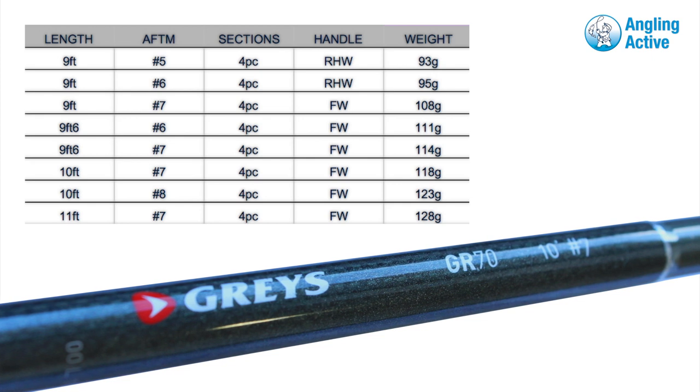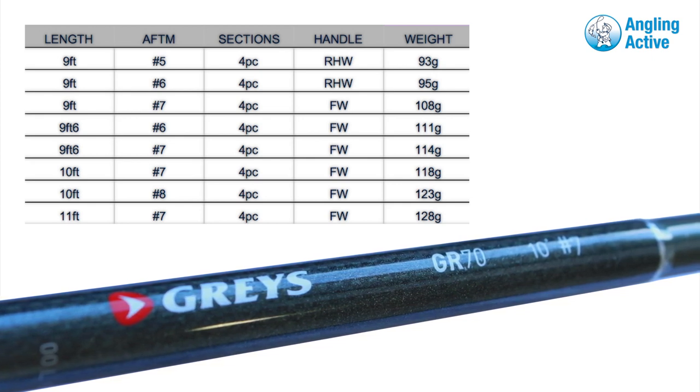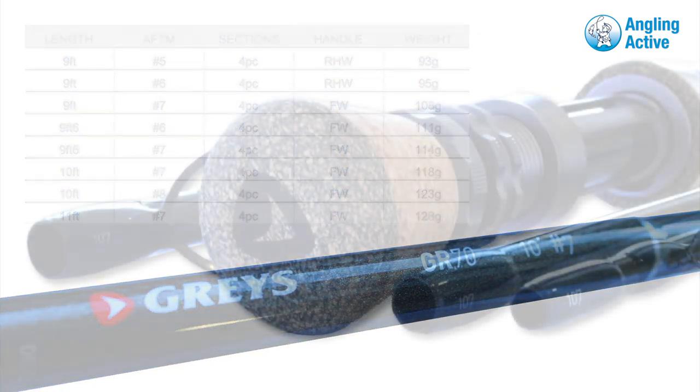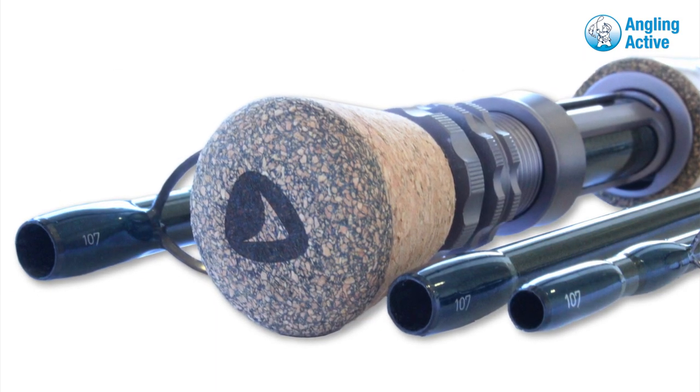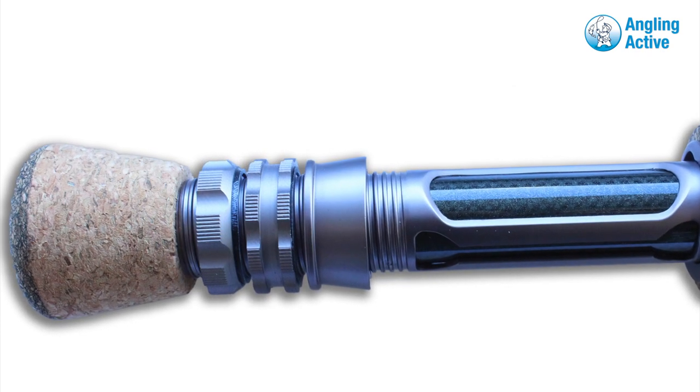Ranging from 9 to 11 feet and 5 to 8 weight, the GR70 fly rod comes in two handle types. The GR70 is beautifully finished, the butt sports a branded Graze logo, and the attractive two-part skeletal reel seat with carbon woven spacer also helps reduce the weight further.